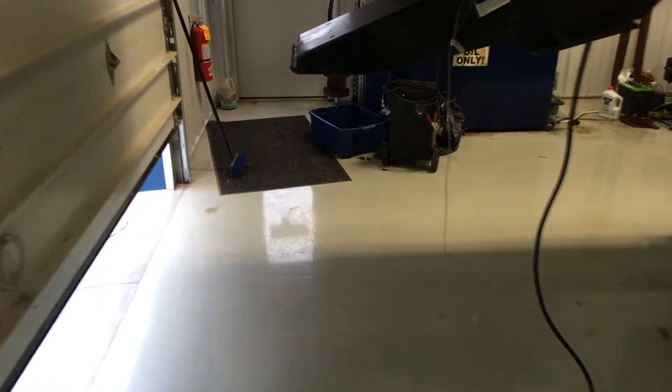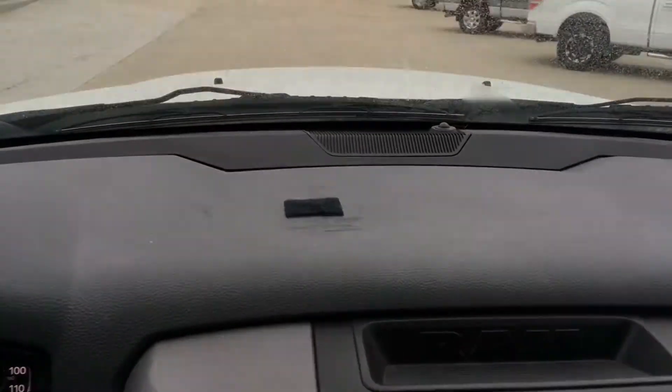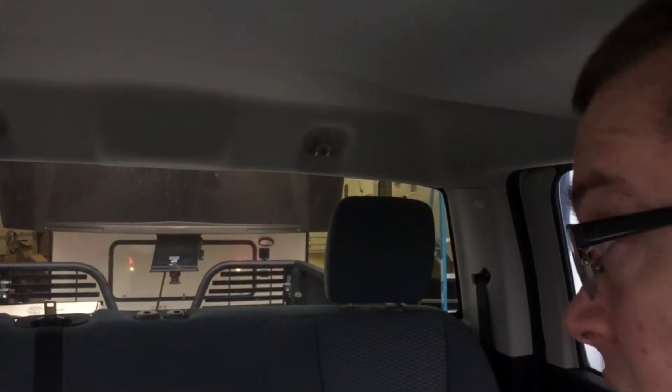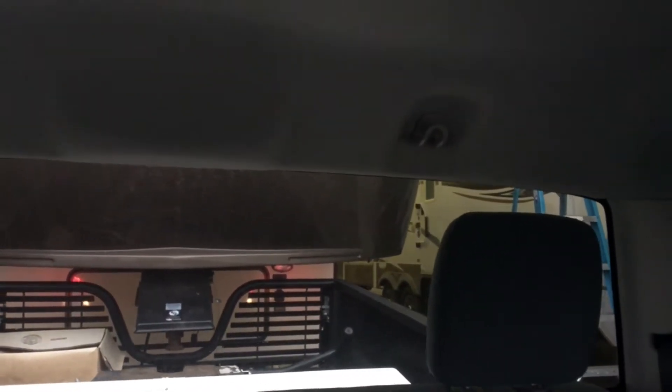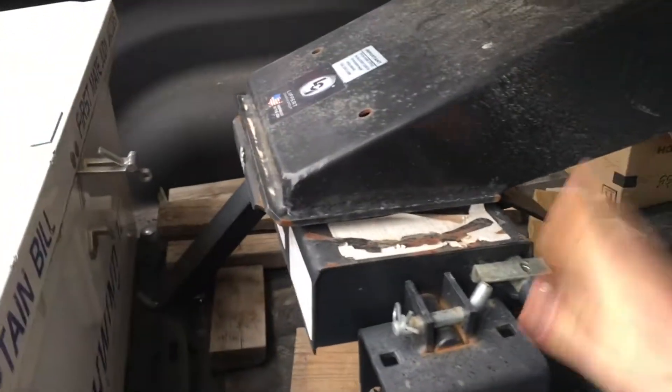So we're hooking up to just a regular kingpin. We're just gonna line this up — make sure we don't hit anything. You want to get a good angle. Always make sure that it's grabbing behind your hitch, behind your kingpin.